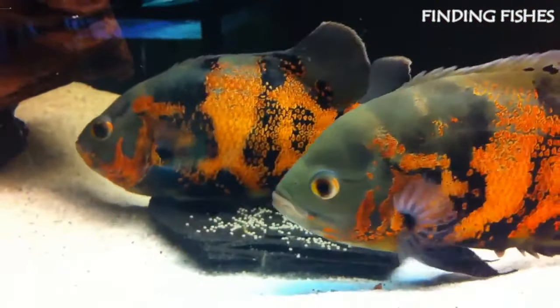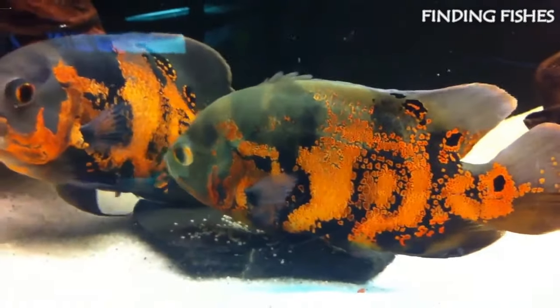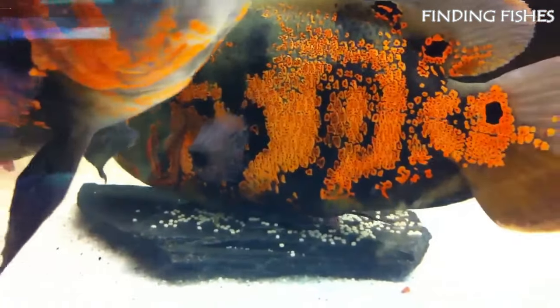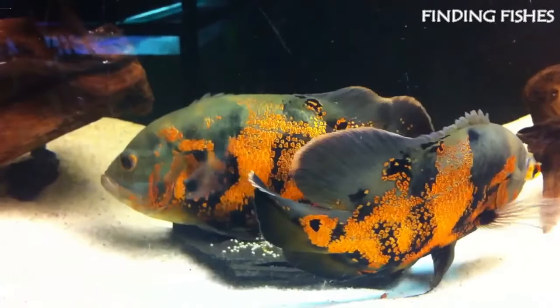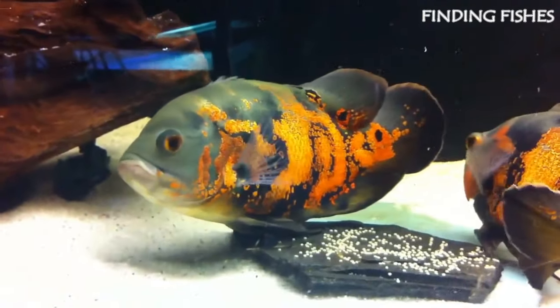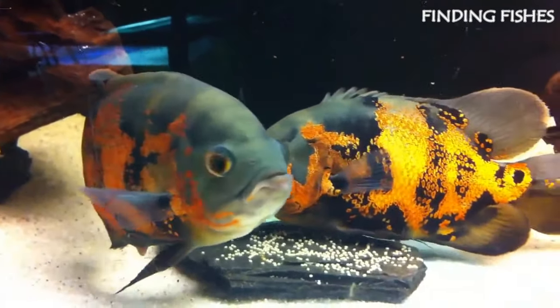Oscars require a flat rock or surface to lay eggs. When breeding your Oscars, provide them with a flat rock, preferably in a dark color, so you can see the eggs. Before laying the eggs, the female Oscar will descend to the rock and prepare it for her eggs. You will find her cleaning the surface and swimming around in a circle with her mate. The male will be with her all the time since he will deposit milt once the eggs are laid.